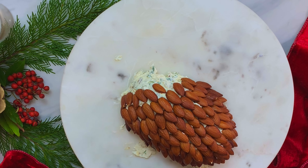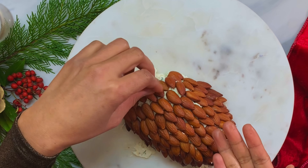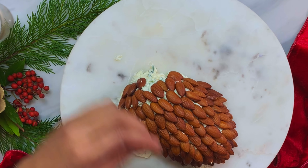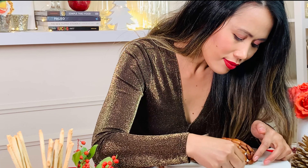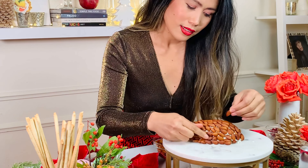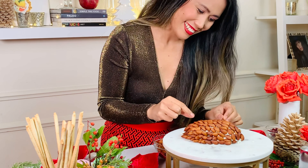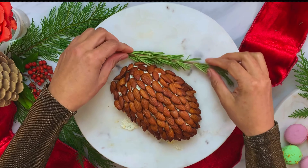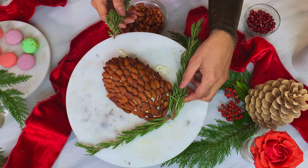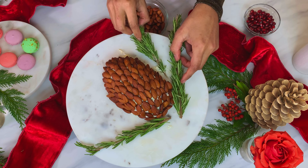Just hang on there — we're almost done. This holiday season, try your hand at making a pine cone cheese ball instead of a cheese platter. Your guests will love the presentation, and you'll love that it can be made so easily. Place rosemary sprigs at the top to resemble pine needles. The rosemary stems give a fabulous festive finish look.